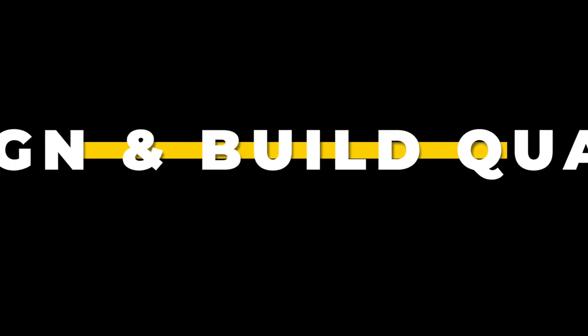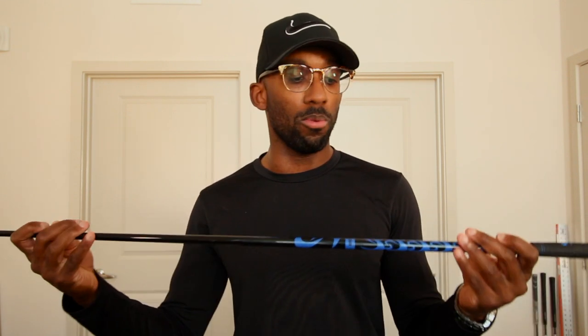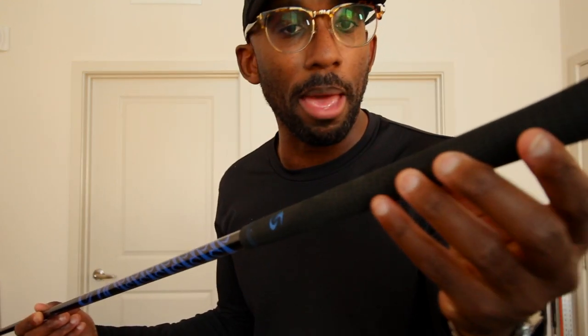I want to talk about design and build quality. These sticks are pretty much what you would expect to see from a driver or a three-wood shaft — the same build, same feeling, same flex. The heavy weights on the tip are very secured; I've never once felt like this was going to snap, break, or fly off down the range. I would say as far as build quality goes, these are 10 out of 10. The grips look like they're manufactured by Lampkin — I can't confirm that, but they look exactly like my standard Lampkin grips. All in all, this is a very well built and well designed product.